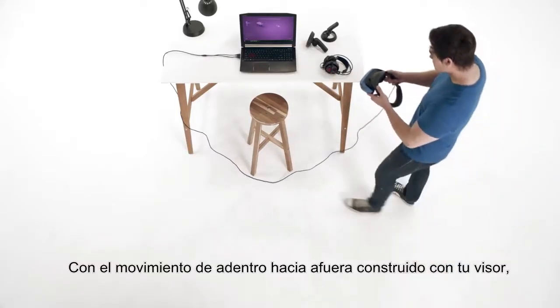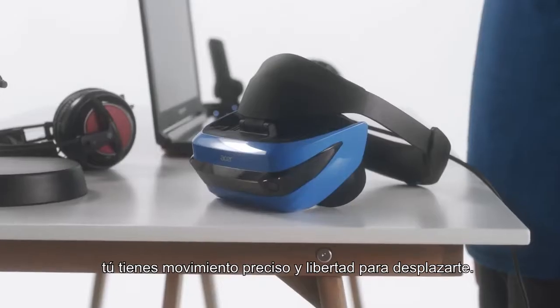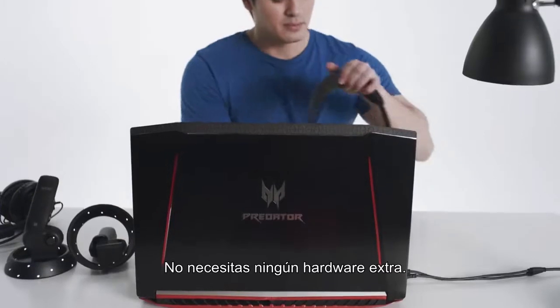With inside-out motion tracking built right into your headset, you've got precise movement fidelity and the freedom to roam. No hardware or wall mounting required.